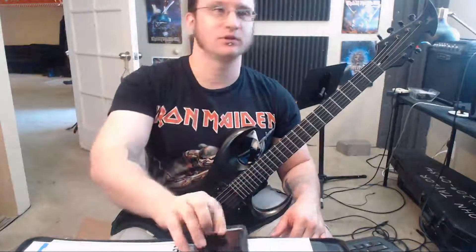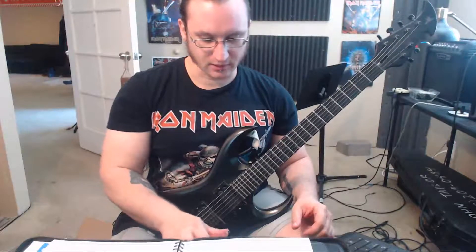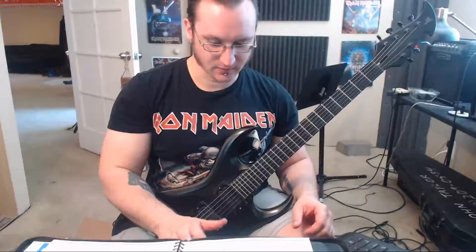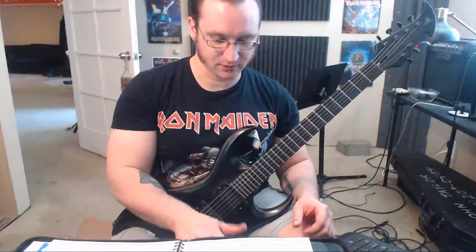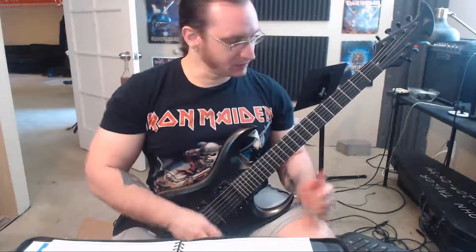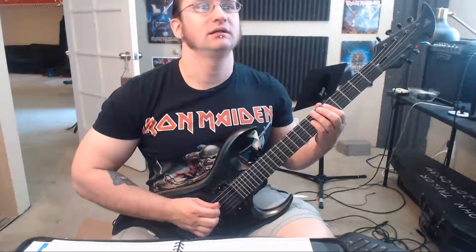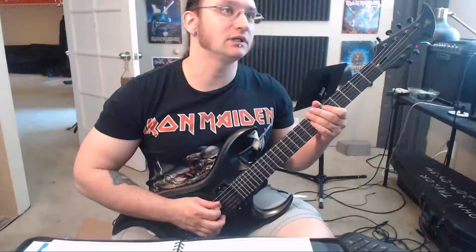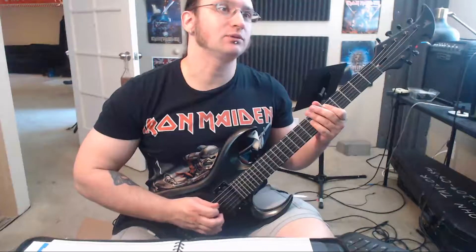Alright, so the first new one. Some people refer to this as inside picking. When you're playing this, your pick is in between the two strings that you're playing. So you're starting with the A and the D string, or the D and the A string, and you start with the downstroke and then the upstroke — so you're picking in between these strings.